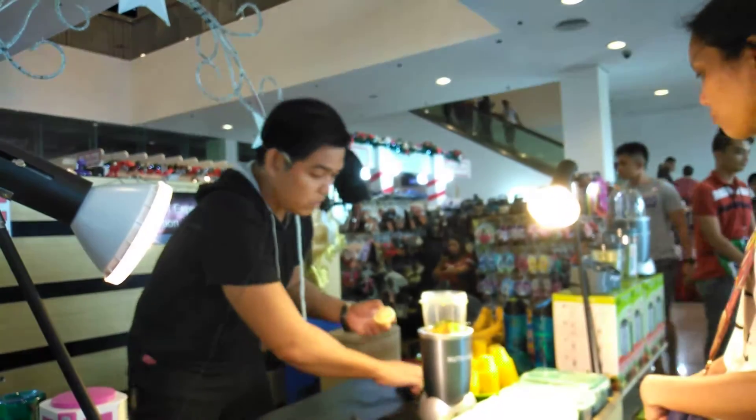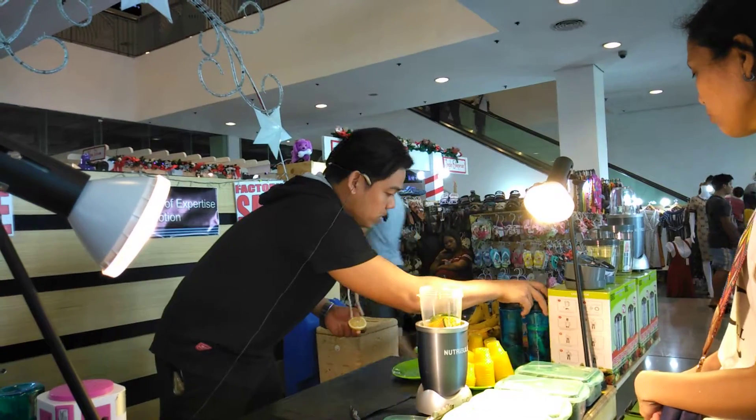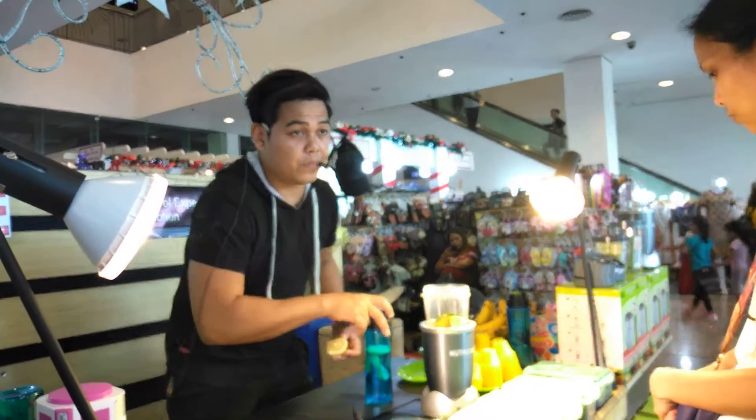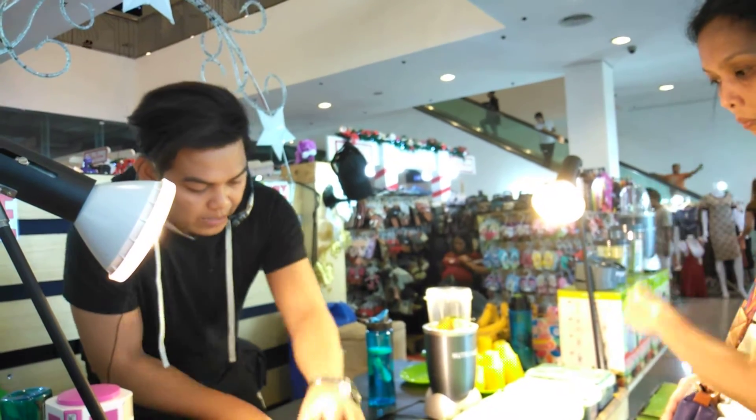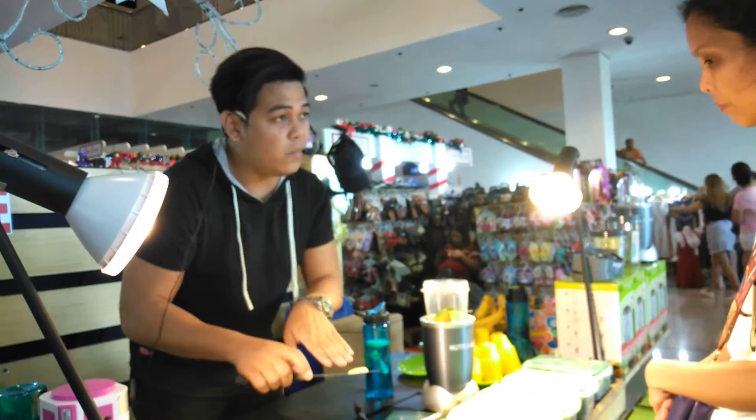Madam dito, humapasin nyo — nagbabad po kami ng tubig sa lemon sa tubig. Isasama po natin yan. Ngayon, ganito, maglalagay po ko ng lemon pero kasama yung balat.